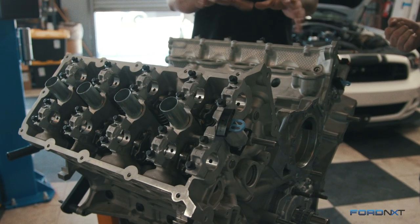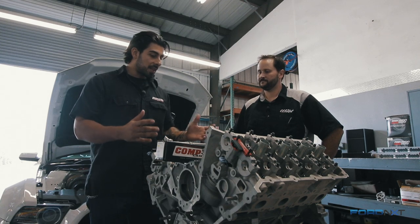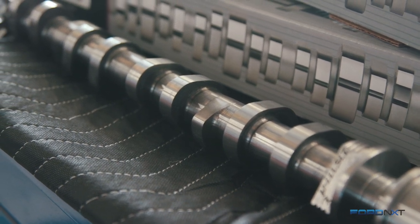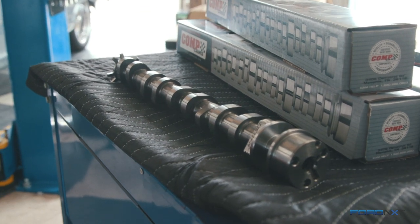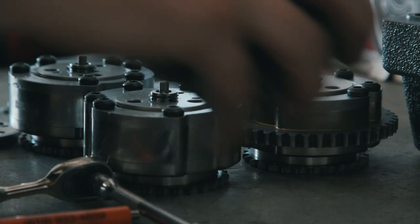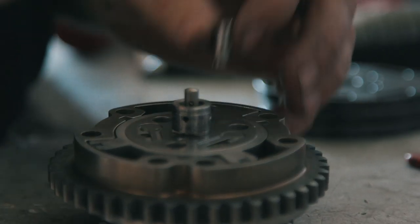The Coyote engine has two camshafts per head and four valves per cylinder. Unlocking the horsepower potential has a lot to do with the camshafts. First we had to delete the variable valve timing. When you get to a certain point at this level, the variable valve timing just doesn't work very well because you have to increase the spring rates — which COMP has done for us — and the variable valve timing just doesn't want to work against those spring rates. So they designed us some great camshafts and we also got phasor deletes that are adjustable, so we can dial in our camshaft angles any which way we want.